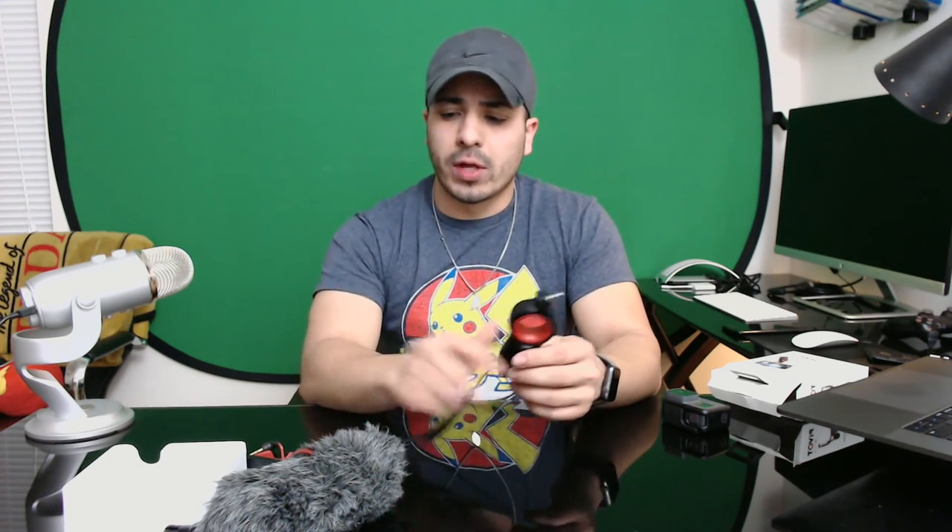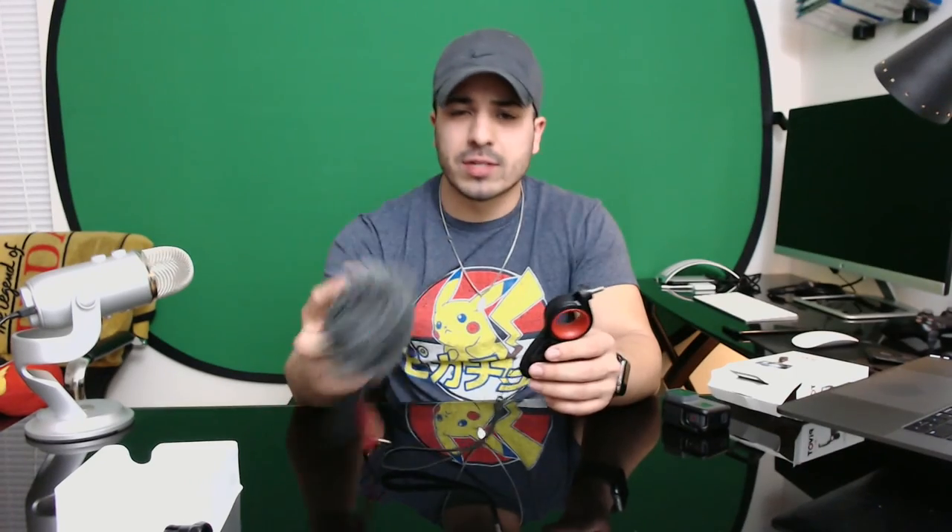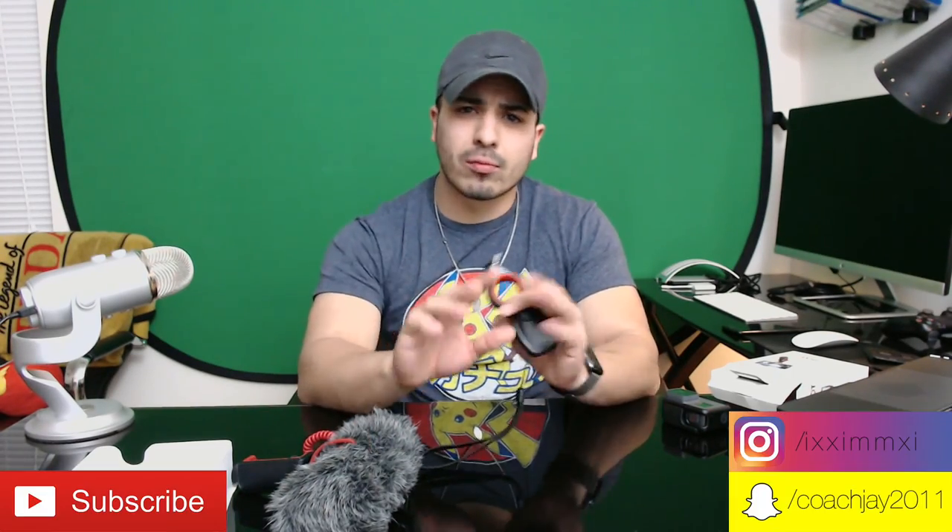Thanks for watching this quick video on Alloclip's newest accessory, the Pivot. If you're interested, the link is in the description, along with the mic. Thank you for watching — hit like and subscribe for more great content.